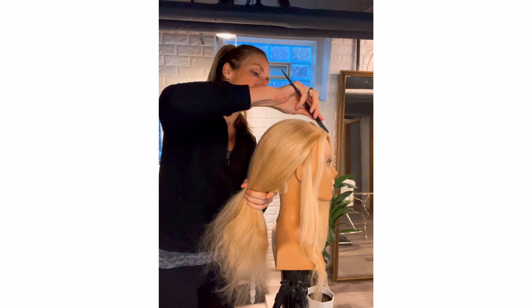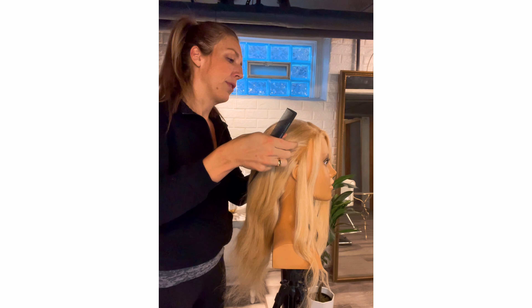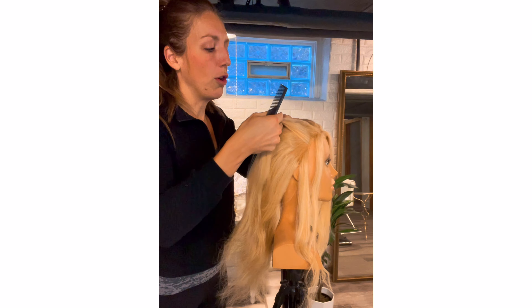Now that the front is sectioned away, I'm going to section out the very top of the crown. I'll take a semicircle over the top here and clip that away so I have some of the top hair to work on the volume and lay over the top, making sure it's really frizz-free and looks perfect. It's sort of a semicircle around the crown — not a ton, just enough hair to lay over the top of the updo.